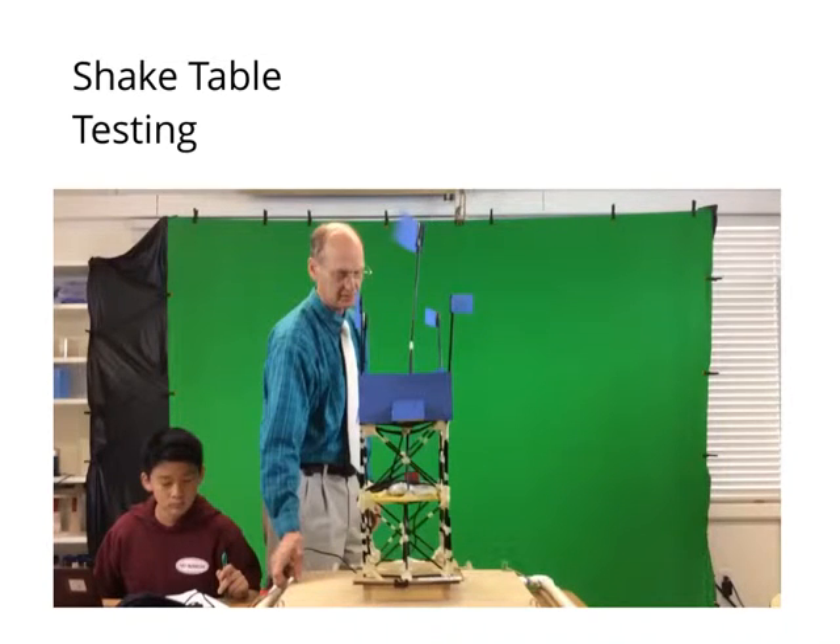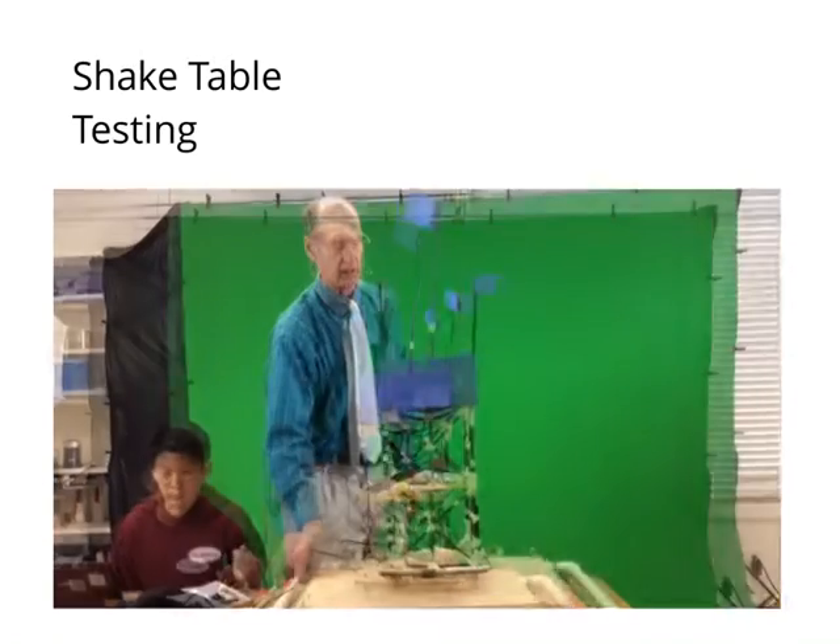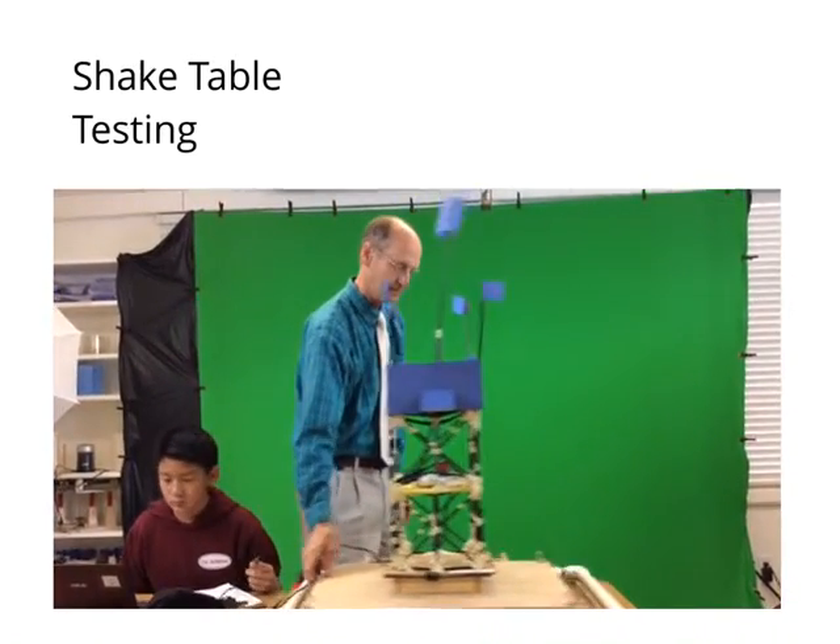Two sandbags were placed on each floor to test our building's strength. It succeeded in bearing the weight.